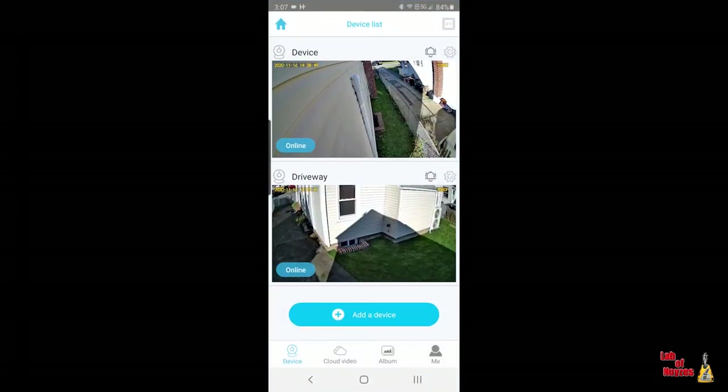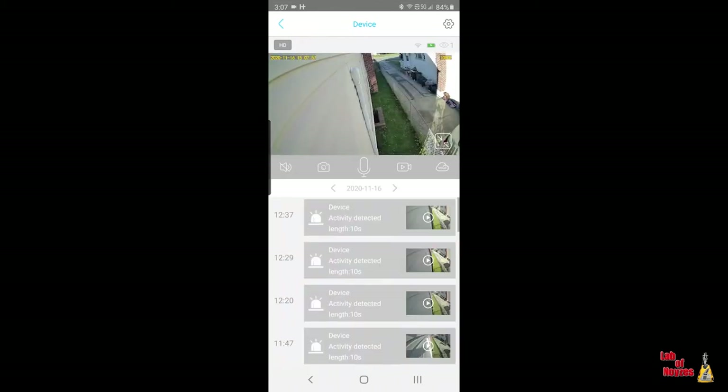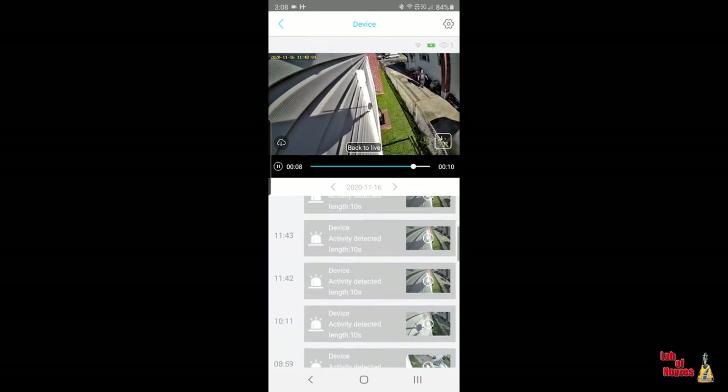Speaking of image, let's open the app up and see if we can see some recordings. When you open it up at the bottom, I have some cloud storage here, and if I click it, it should show me — and yes, it does. So there's my neighbor walking to the garbage. Nothing too interesting, but I can still see the side of my house and protect their house a little bit at this angle.